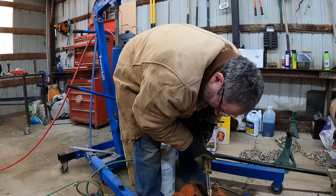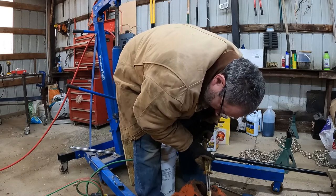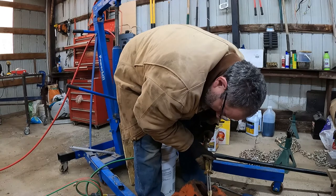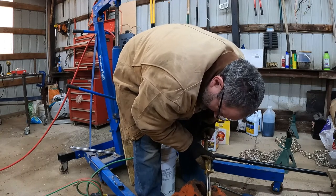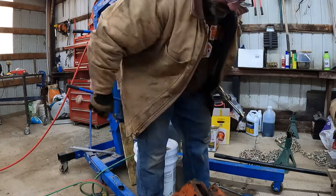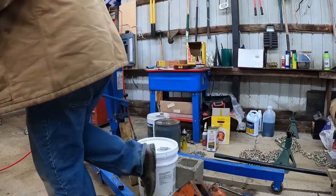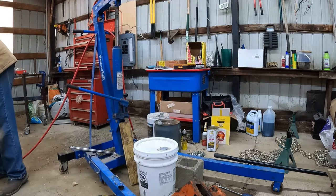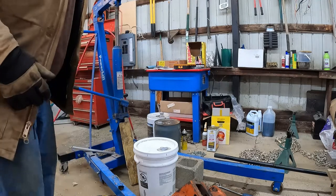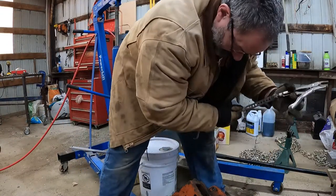We're going to heat it up so that it expands, and then hopefully it shrinks a little bit and we can get it out of there. So we'll take the heat off, turn off the gas, put this down. All right, let's see here — we'll get those vice grips put back on there and try this again.